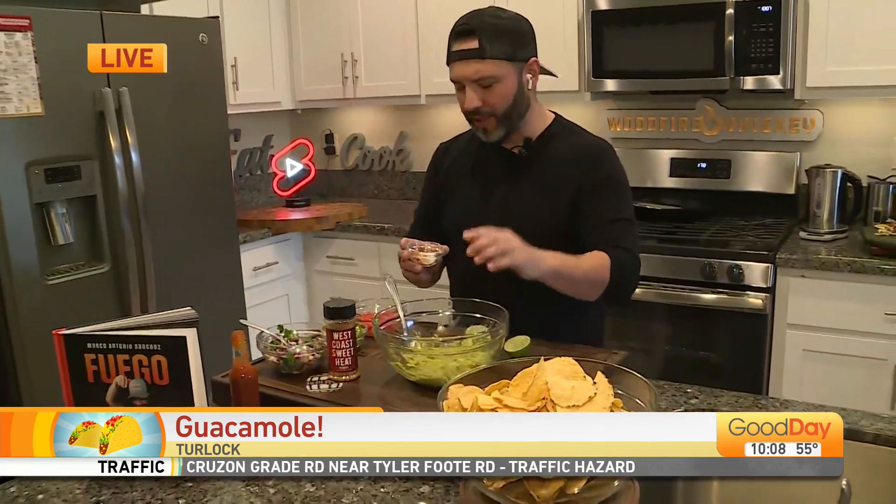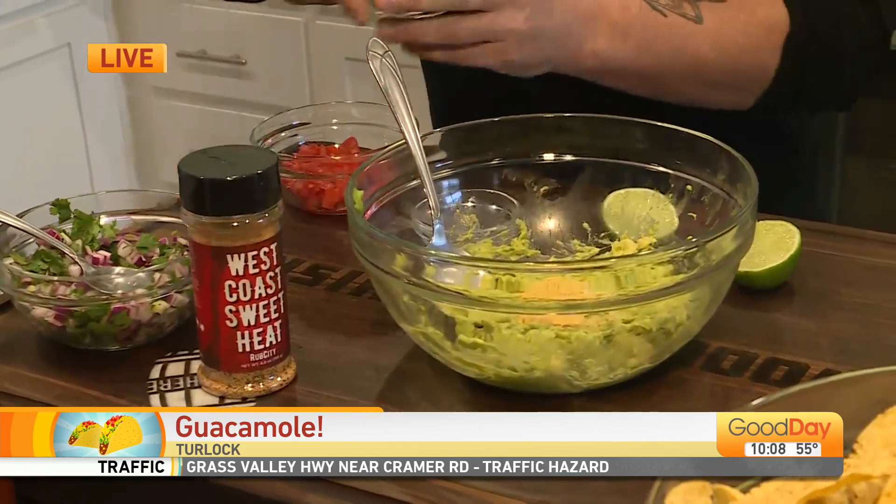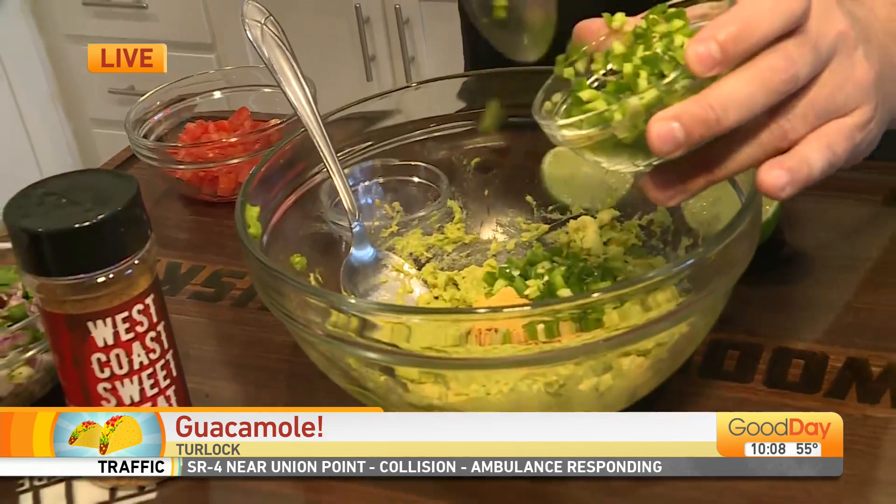So we got some mashed up avocado here. And here I got some chicken bouillon, salt — my secret ingredient — West Coast Sweet Heat, some chili pepper flakes. Just go ahead and add some of that in there. We're going to add a little bit of jalapeño. We got to have a little bit of heat, right?